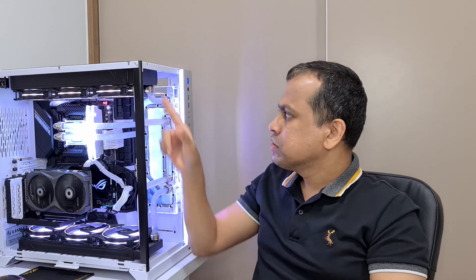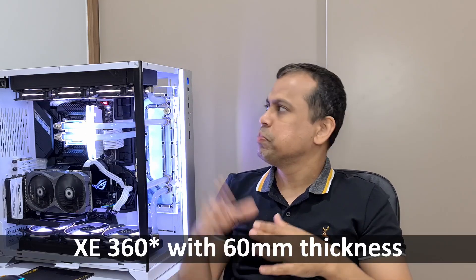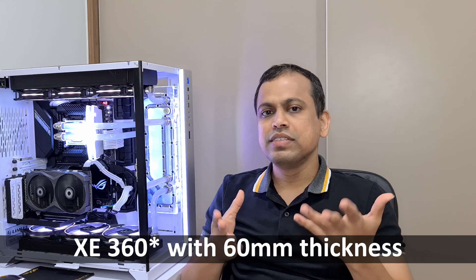As the top radiator, I installed a 45mm thick classic PE360 radiator and I have only about 10mm gap left between the fans and the VRM heatsinks. So the maximum radiator thickness for the top would be around 55mm, but after that it will touch your RAM modules. High-performance radiators like PE360 also typically require a push-pull setup for optimum cooling. My recommendation is that 45mm thickness is the ideal size for the top radiator — but if you have other ideas, please share them in the comments.